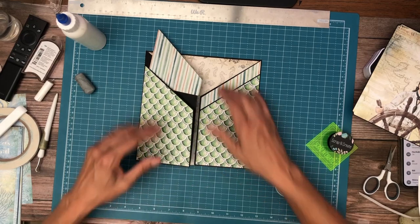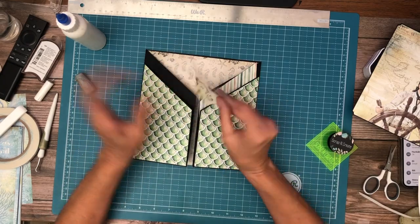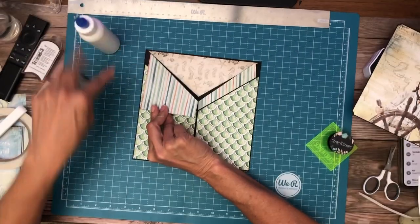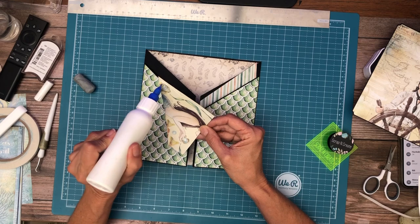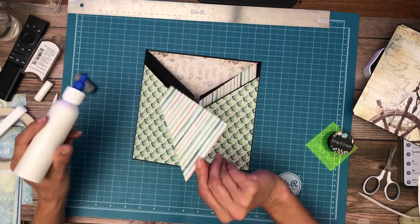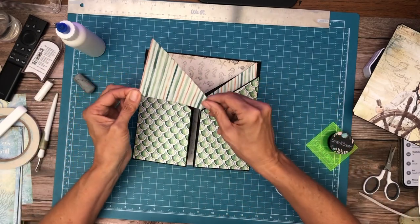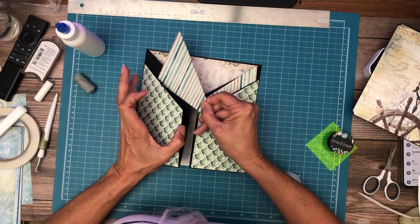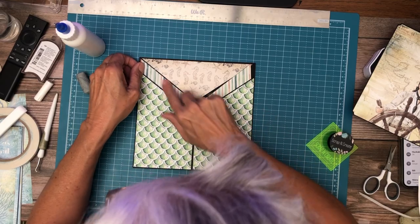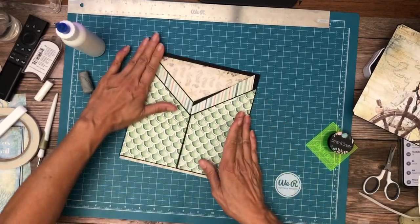Okay, so that's in. The next thing is we're going to put in this little strip — it's just to cover this backing. It didn't have to be a full strip; it was actually just easier to cut it this way on my trimmer. I'm going to do this side too.